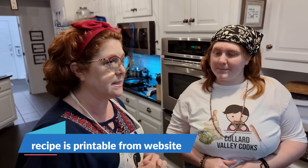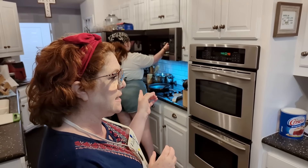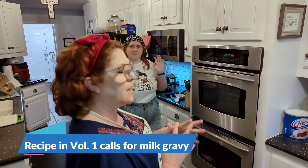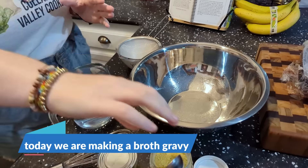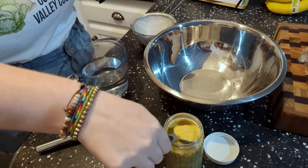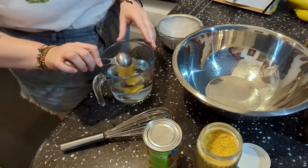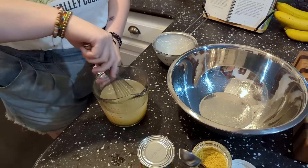We're gonna start today with our broth. We're mixing up some chicken broth with some chicken bouillon granules. Amy has heated three cups of water for four minutes in the microwave, and now she's gonna add one tablespoon of chicken stock or chicken bouillon, which adds salt to your recipe.